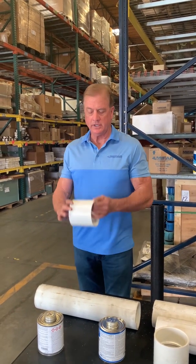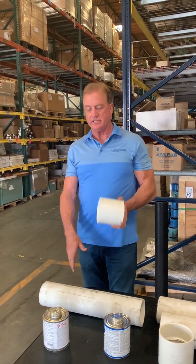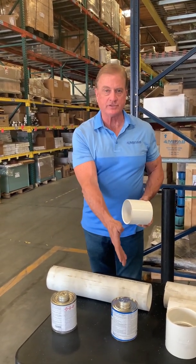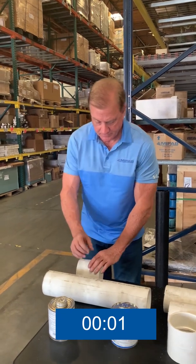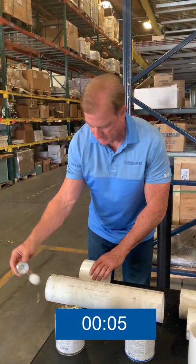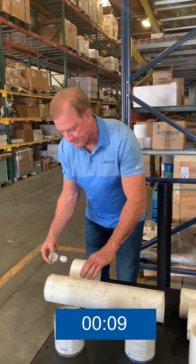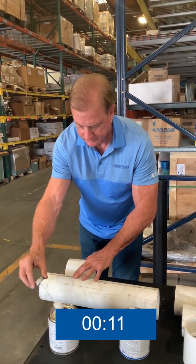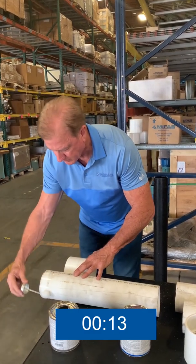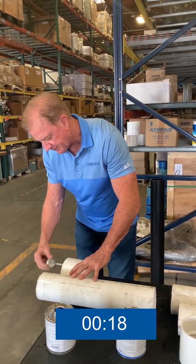Now we're going to put together the PVC pipe using a PVC coupling with the primer and the solvent cement. Dan will start with the primer by applying it to the fitting first, then to the coupling, then applying it to the pipe to the depth of where the coupling stop would be, and then reapplying it to the coupling itself.